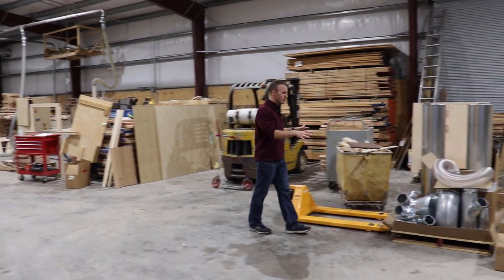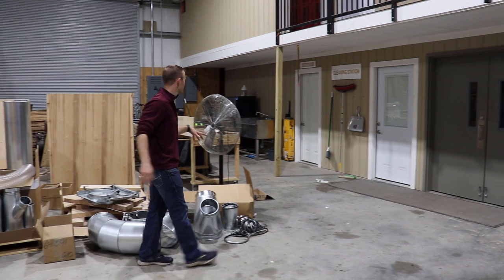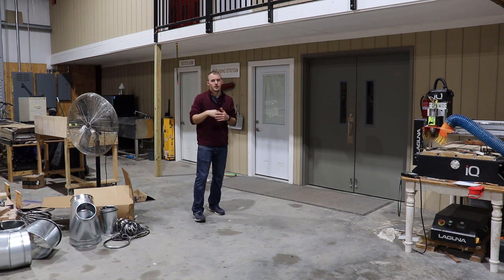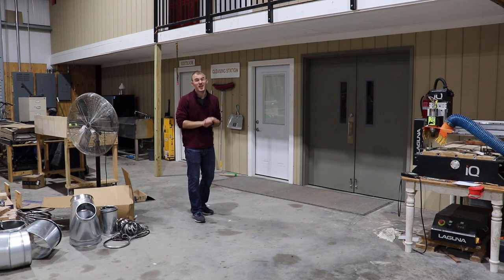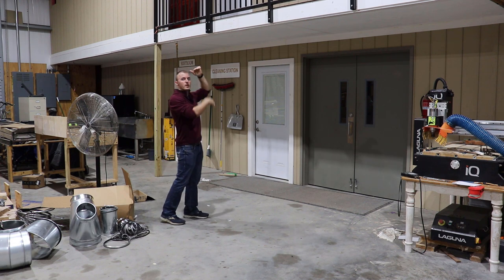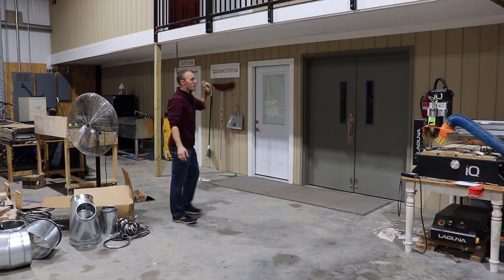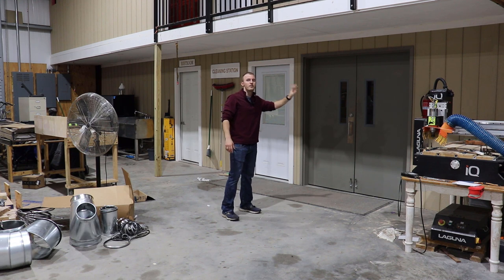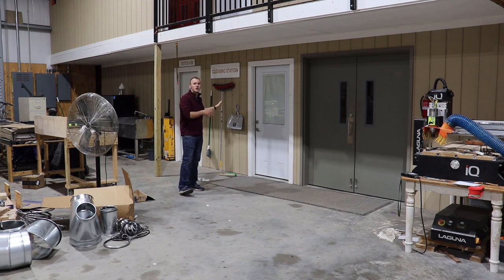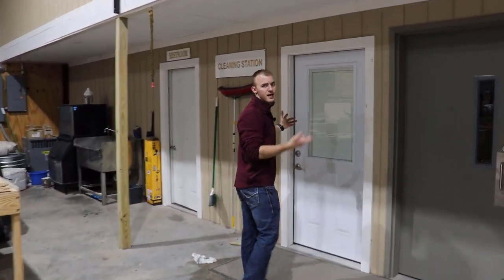Here's some ductwork getting laid out for another machine — some industrial dust collection. We have a lot of clutter, which is not good; clutter means an inefficient shop. Up above you can see our office spaces — about 1,500 square feet of office space on the second story. Down here we have my laser engraver, my inventory room, and then something I'm very proud of: we have a gym inside the shop. Let's take a walk in so I can show you something I'm really proud of.